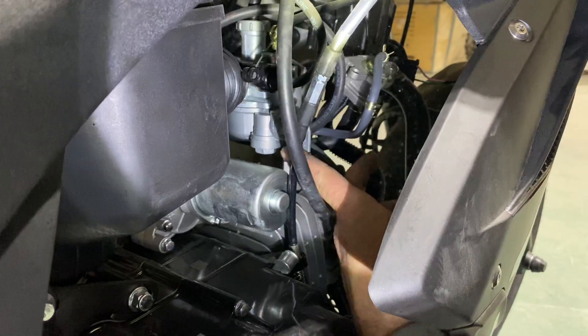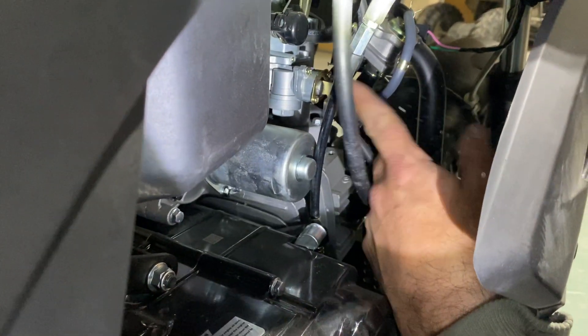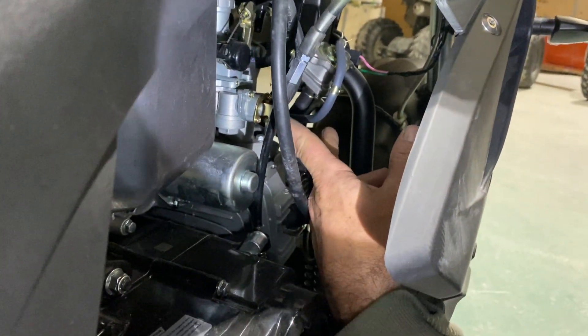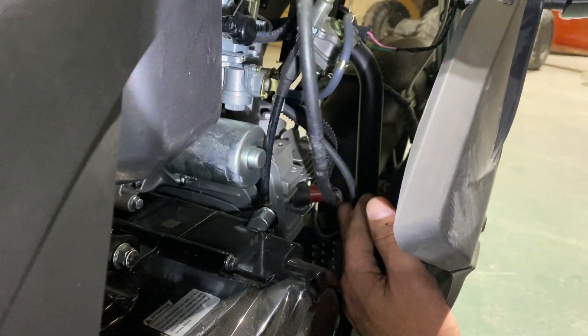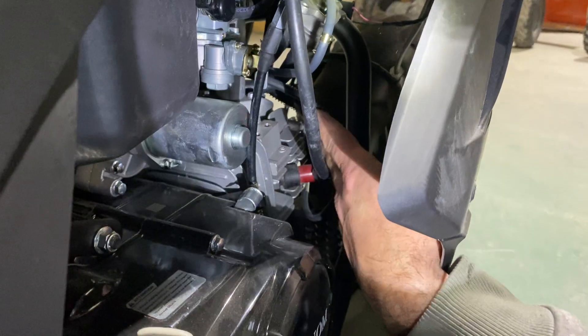Coming down here you'll see there's another fuel petcock on this side — it's the same as the one on the fuel tank — and the gas line I just showed you runs into that fuel petcock right there. Then you're going to have another little line coming off the bottom of the carburetor, and that's just a vent line that vents out the bottom of the carburetor. You don't have to worry about it.